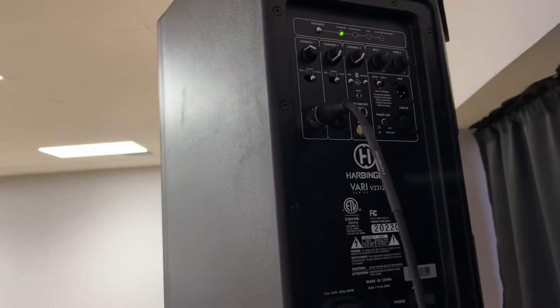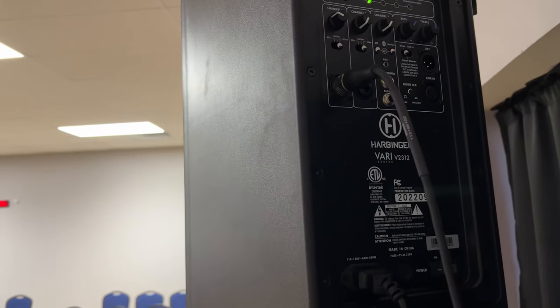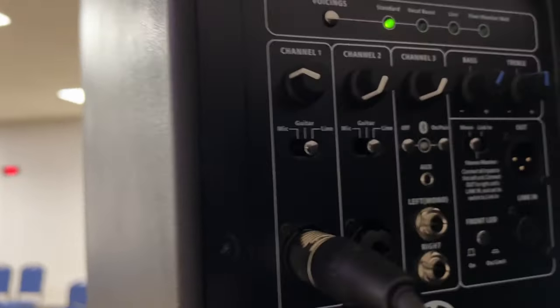We also changed the way these connect on the back. You're going to always go into channel one, and you'll also notice the gain knob.